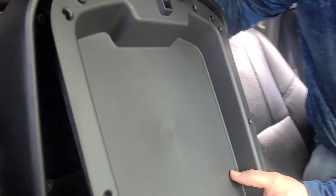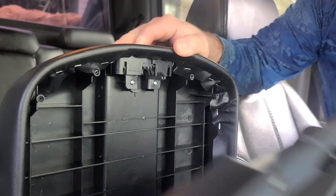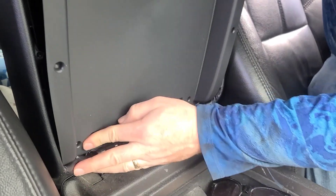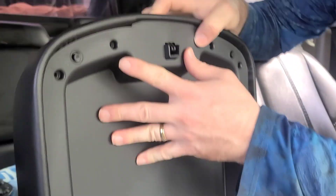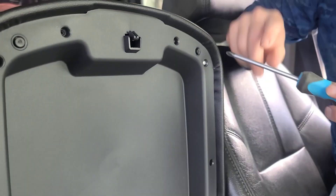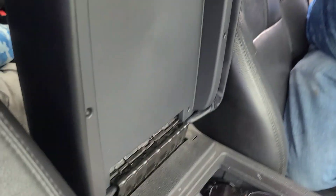Got it on. We gotta take this guy — pop it like that. Actually I'm gonna go the other way first. I'll push this in first. There we go, much better idea. Find the holes, line them up. All right guys, that's it — it's really not that bad.